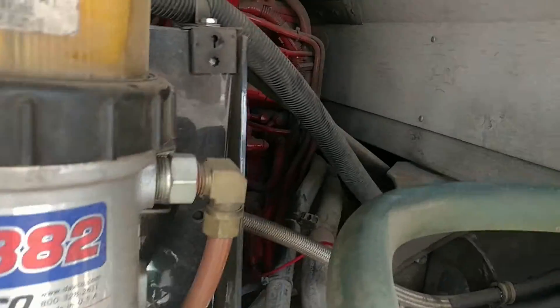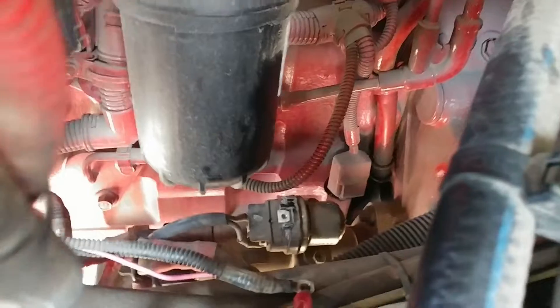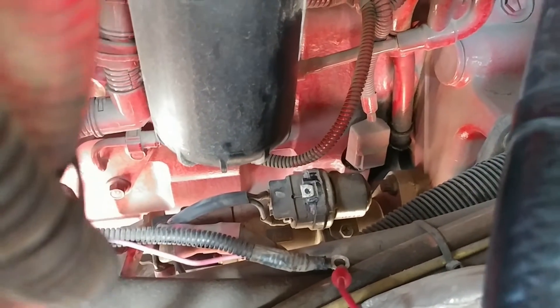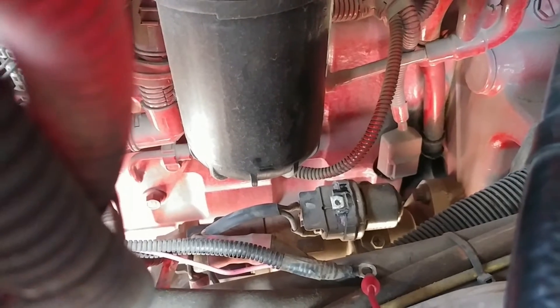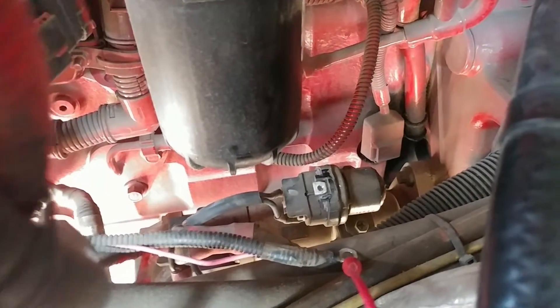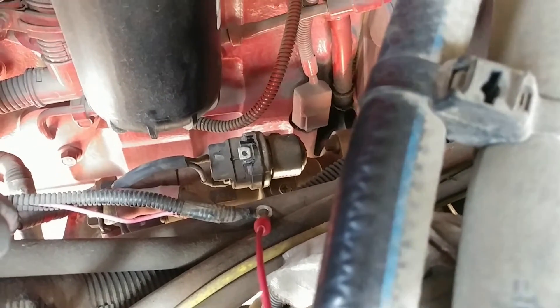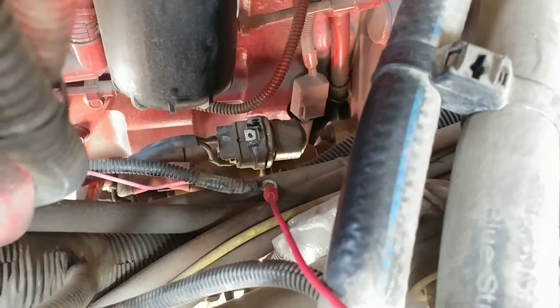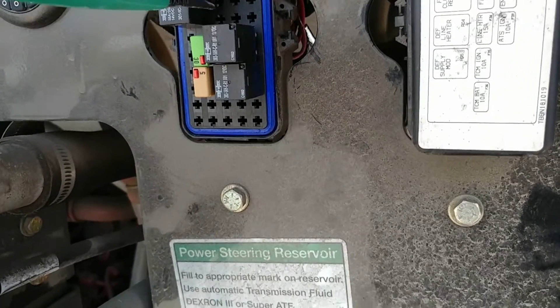Dual starting position. The first thing I did is we know we can start the bus if we trigger the solenoid, which you can see the wire right here. I've disconnected it from the solenoid, hooked my toner to that trigger lead, and I come back here and I already know which relay it is — it's this one right here.